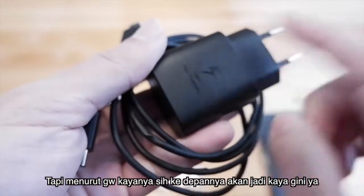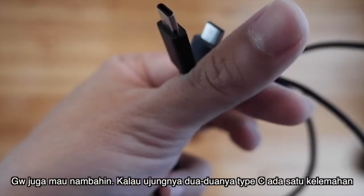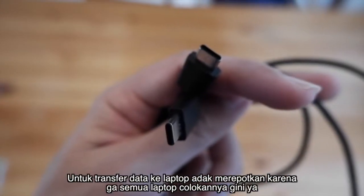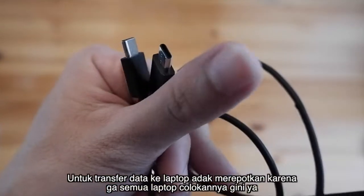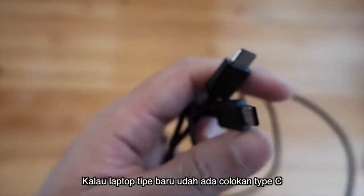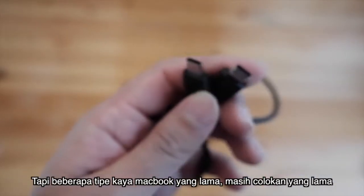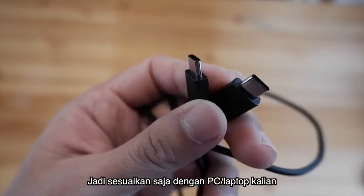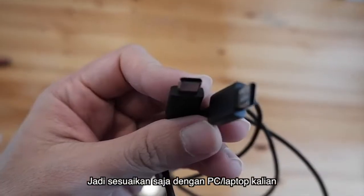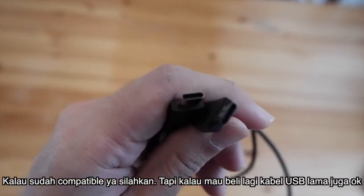Menurut gue nanti ke depannya model kabel akan seperti ini karena lebih praktis. Satu kelemahan lagi: kalau kalian mau transfer data ke komputer atau laptop, agak merepotkan karena tidak semua laptop kabelnya Type-C. Mungkin Macbook yang baru sudah seperti ini, tapi Macbook Air yang agak lama masih kabel yang lama. Jadi kalian sesuaikan dengan laptop atau komputer kalian.